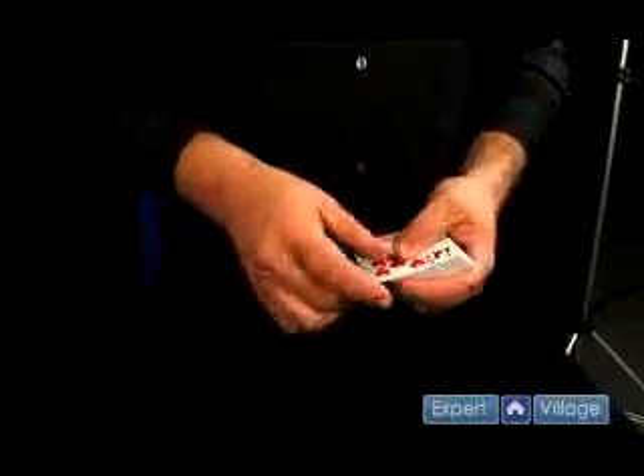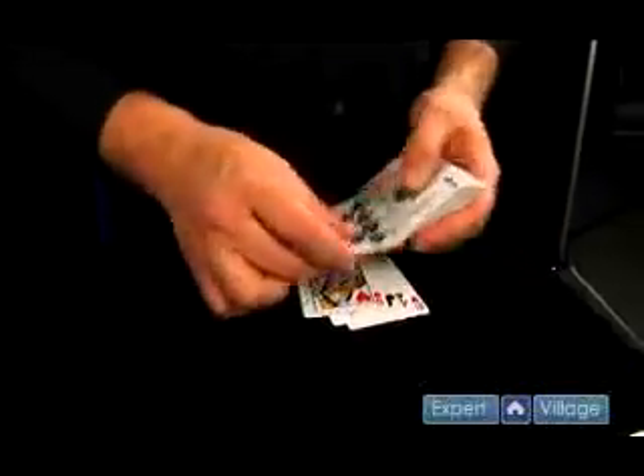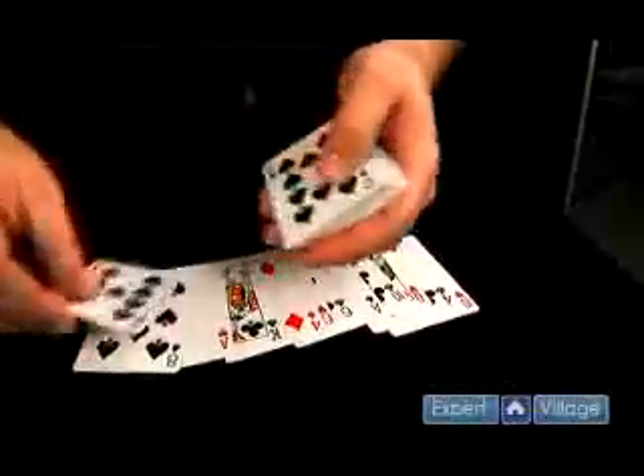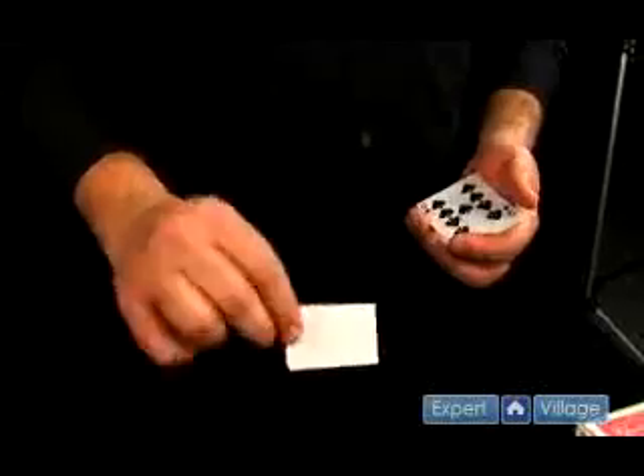Now I'm going to take 12 cards to make a clock. I'll put the rest of the cards away for now. Now we're going to deal these cards into a clock. And I want to show you that I have a prediction written down here on this index card. We'll leave that over here just for now.